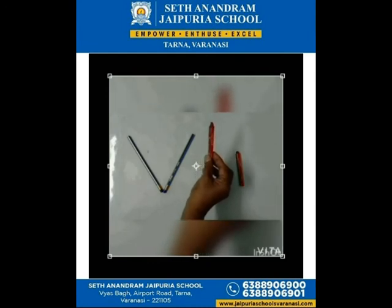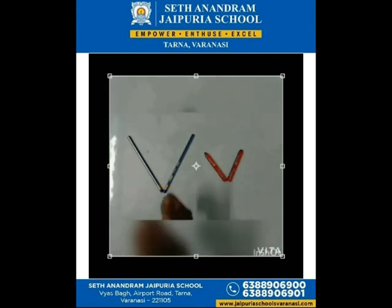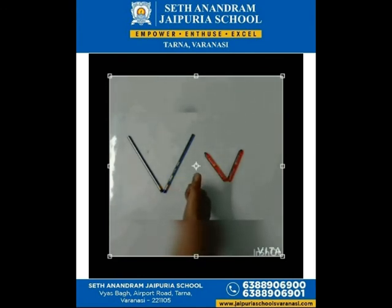After this, in the same way we will make V with the help of this crayon — first I am going to put it in this way, and the second crayon again in this way, and it also becomes letter V! Very good, letter V — V for vest, V for vegetables. This is all about the letter V, bye bye!